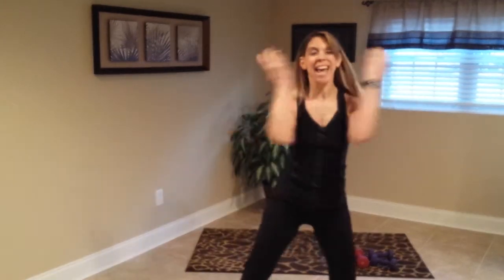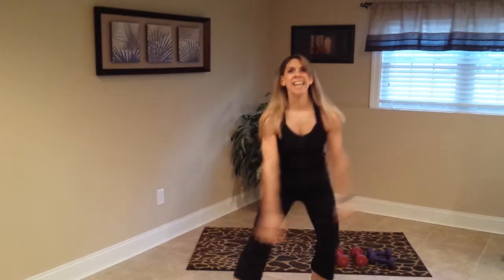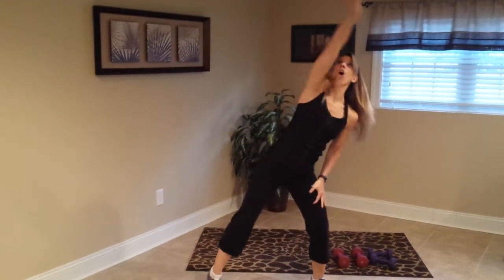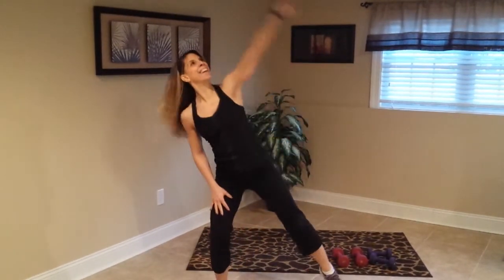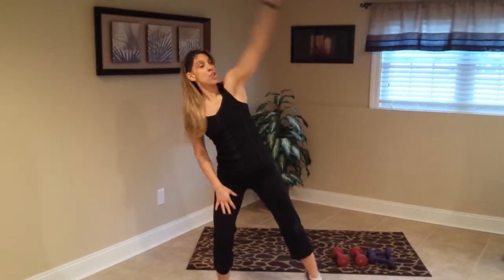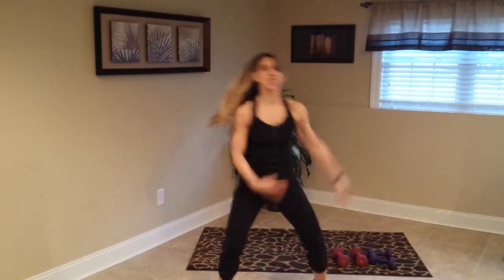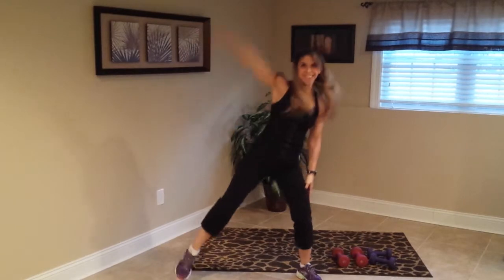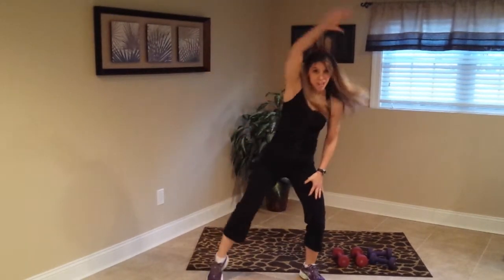Let's start with a nice big inhale up and exhale. Again, inhale it up, exhale. Now reach your arm — good, arm, arm. Double speed, here we go. Reach, reach, yes, yes, good. Just warming up the body before we do our weight training workout.